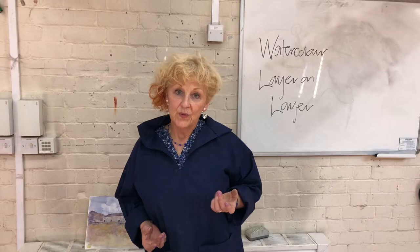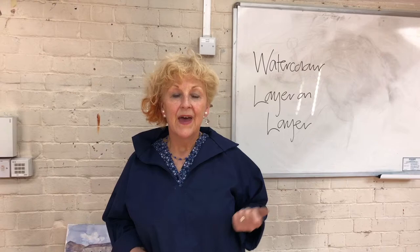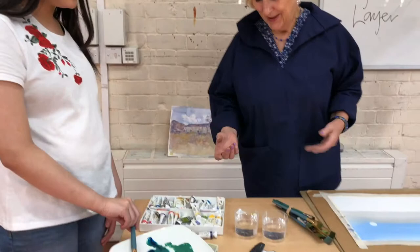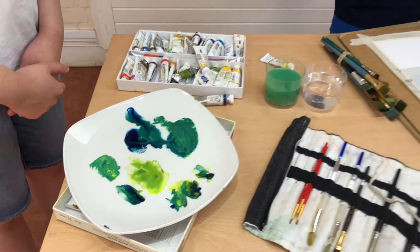Landscape is one option with watercolor; people are another valued subject which people really enjoy painting, as well as animals, seascapes, and still life. I believe people also need to use picture reference — if you don't, you'll spend a lifetime doing fruit bowls. Unless you can get out and about due to climate or time, it's much better to use photography. If you're a keen photographer you can take shots, print them as picture reference, and mix colors to accommodate what you see.